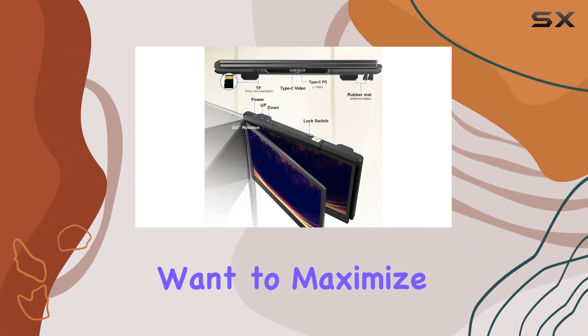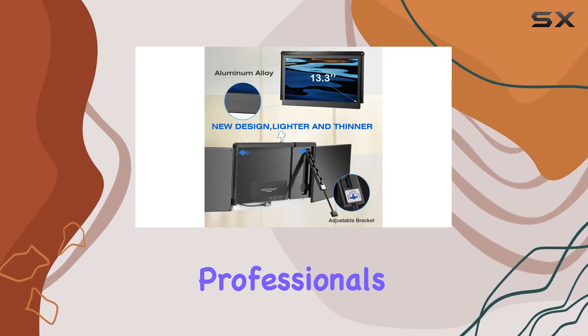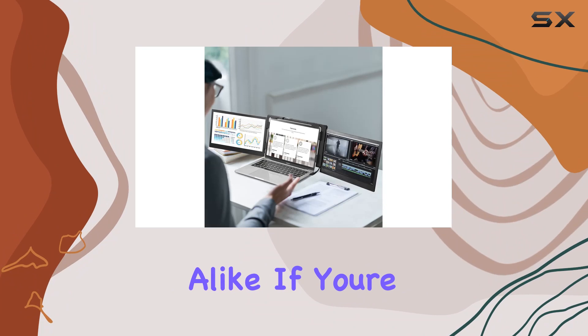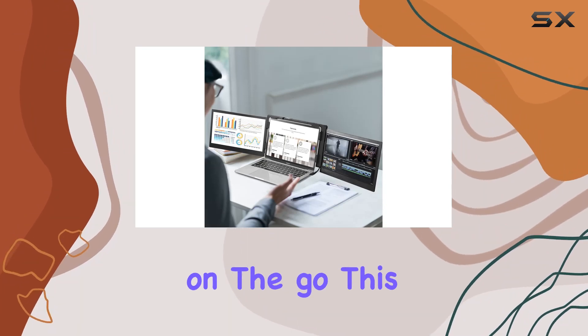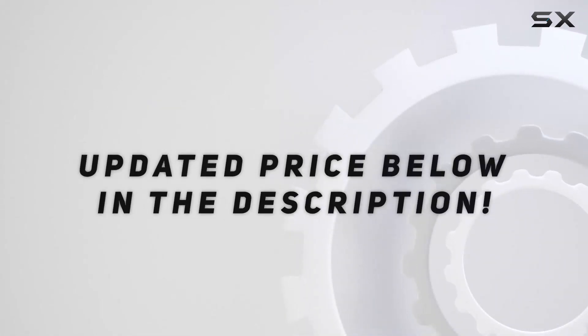In conclusion, the Joy Real laptop screen extender is a must-have for those who want to maximize their laptop's potential. It's a versatile solution for professionals and creatives alike. If you're in need of an extra screen on the go, this could be your perfect companion — check out the video description for updated pricing.